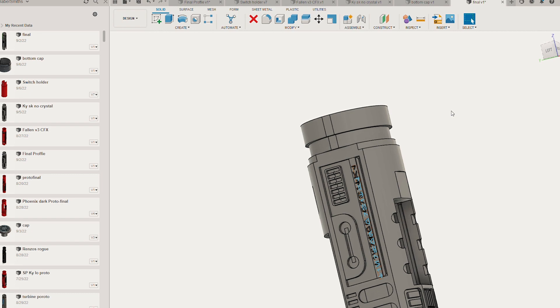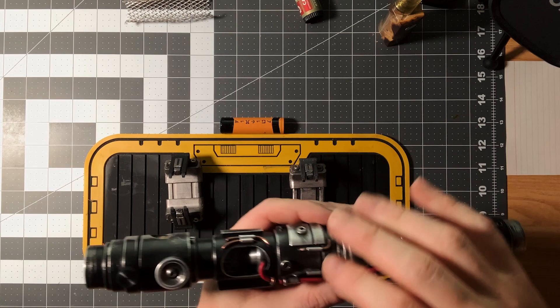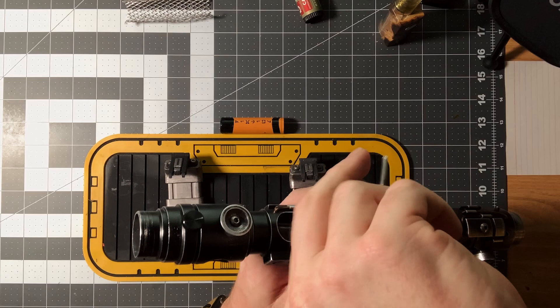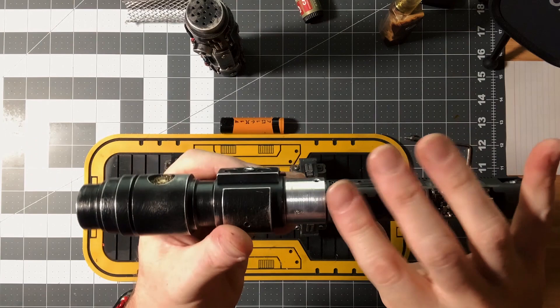Let's talk about how to use the hilt itself. This is not an unscrewable grip — I believe the majority if not all of KY's lightsabers are static stationary set screw grips. You will need an allen key to remove the set screw that holds the grip in place, you just unscrew that and the grip slides off. Here's our chassis.